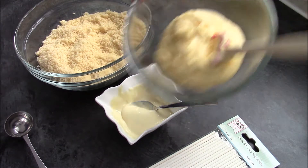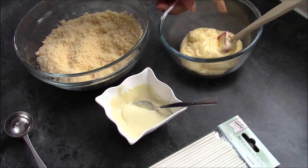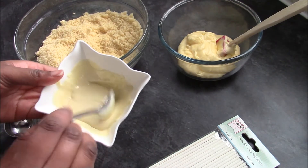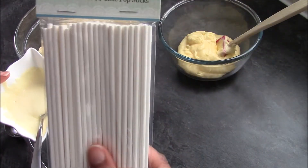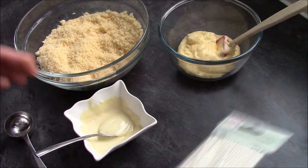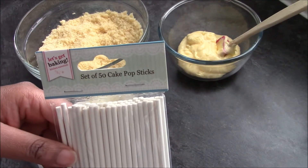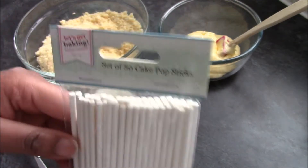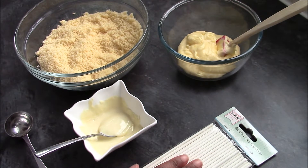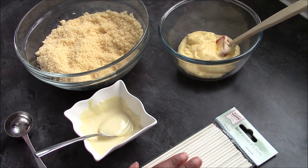I've also got just under 200g of lemon buttercream. This is some white chocolate that I'm going to be using to stick the sticks into the balls once we've made them. These are my cake pop sticks — they're paper and 6 inches. You can get other kinds but I recommend 6 inches and paper.